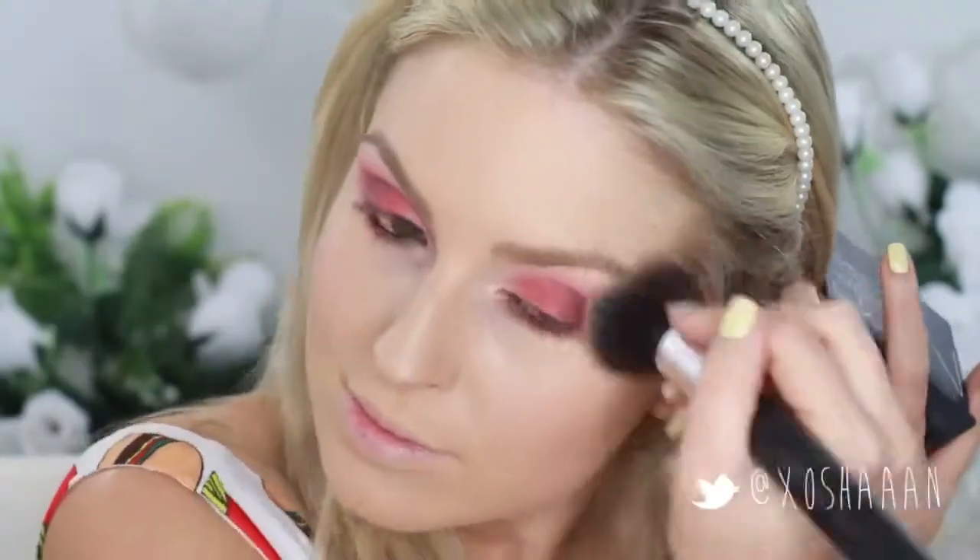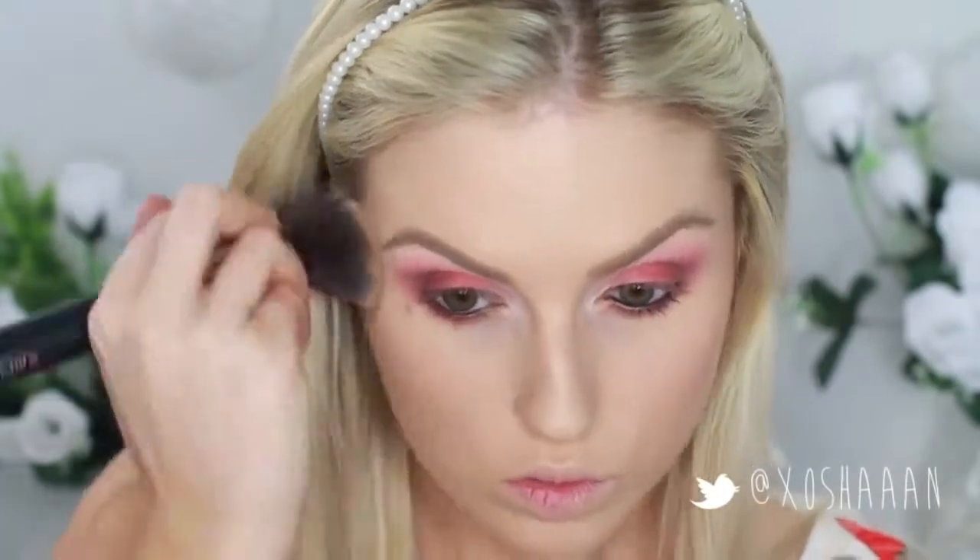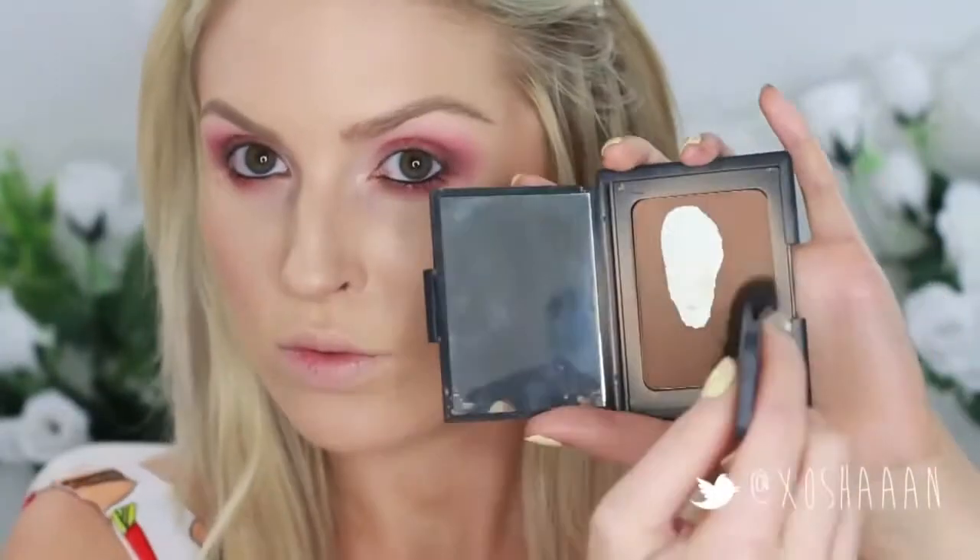Next I'm going to take a bronzer just to liven up my face a bit so I don't look too pale and sick. You really don't want a pale looking face with this look because it will make you look very tired.